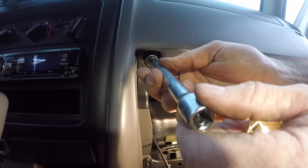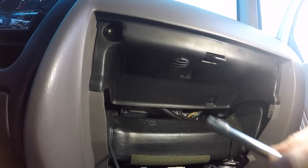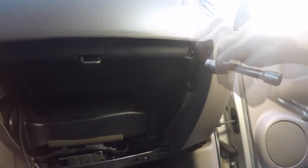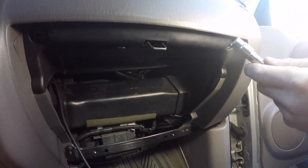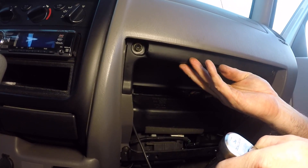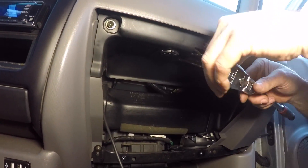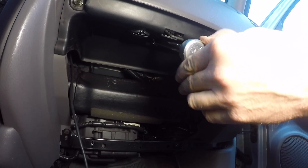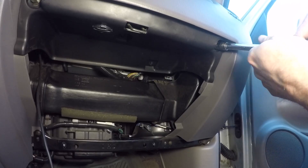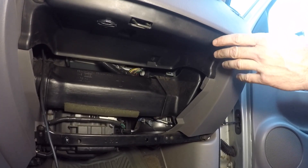Now all we have to do is get the three 10-millimeter bolts started — going for the left side first, then the one in the center, then the far right. All three started. Transitioning to the ratchet to snug them up. These 10-millimeter bolts are just holding on a light body panel, so whatever wrench you're using, just choke up on it — you don't have to get them super tight. All three 10-millimeter bolts are snugged up.